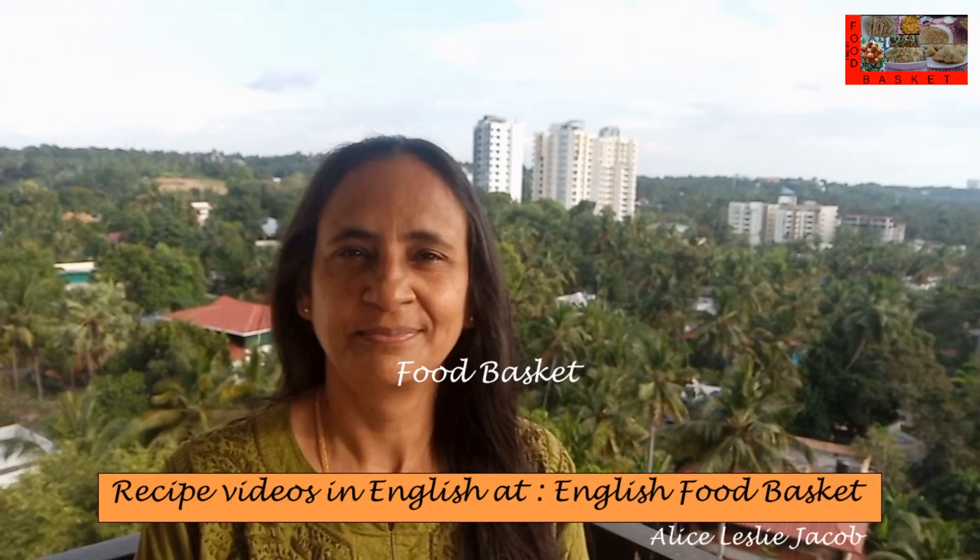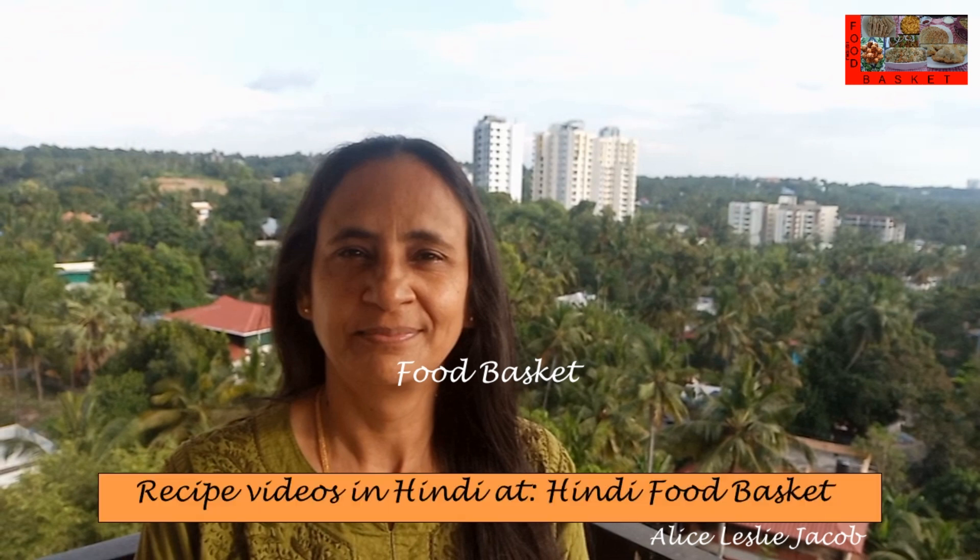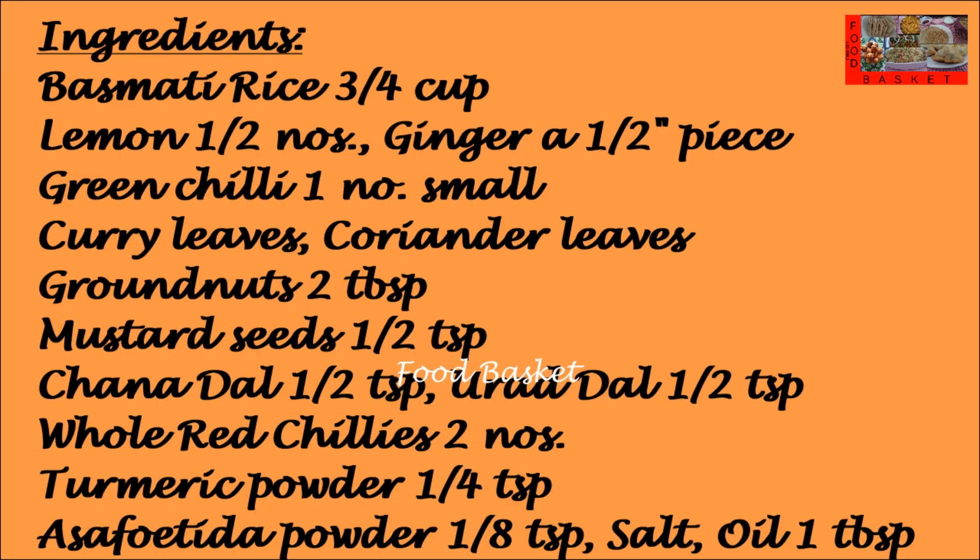Hello, welcome to Food Basket. Today we are going to prepare lemon rice. This is a very mildly flavored preparation. The highlight of this preparation is it can stay without spoiling for several hours, hence it is preferred for journeys. In the fridge it can stay without spoiling for even up to 10 days. Let us see how to prepare lemon rice.